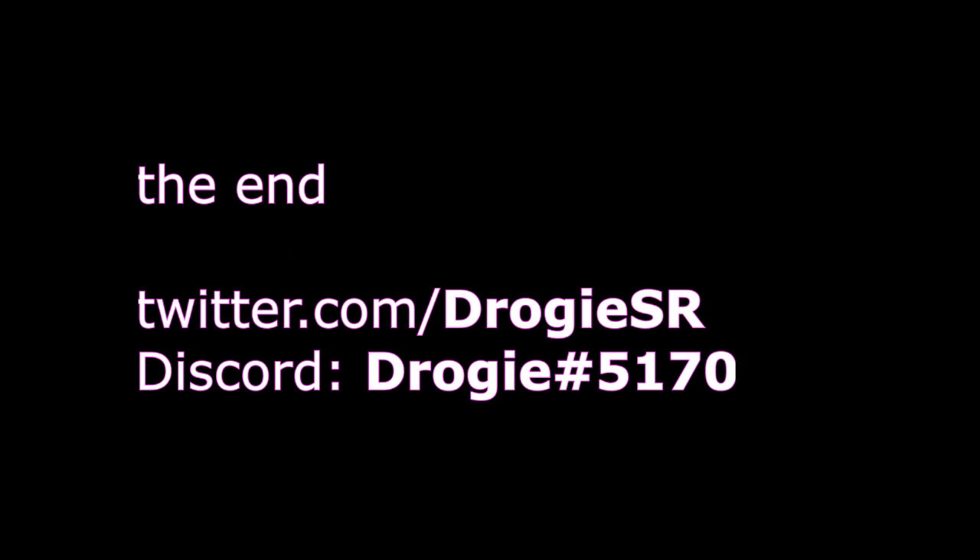I hope this video helped you. If it did, please let me know in the comments. If you have further questions, don't hesitate to contact me on Twitter or Discord. Follow me on Twitter and subscribe to my YouTube to stay updated on future tutorials, and check out my channel for other tutorials I made in the past. Thanks for watching.